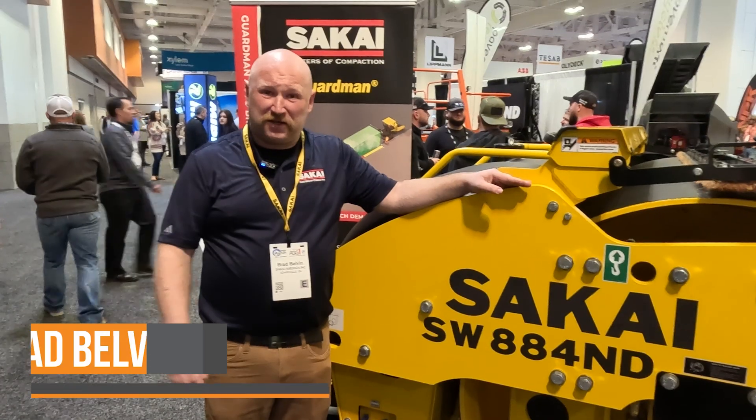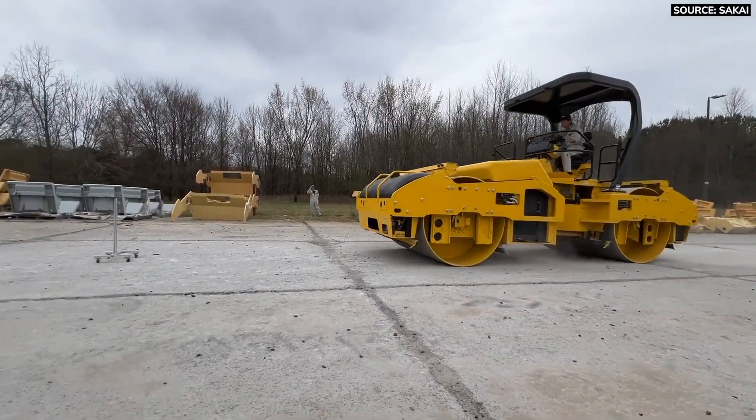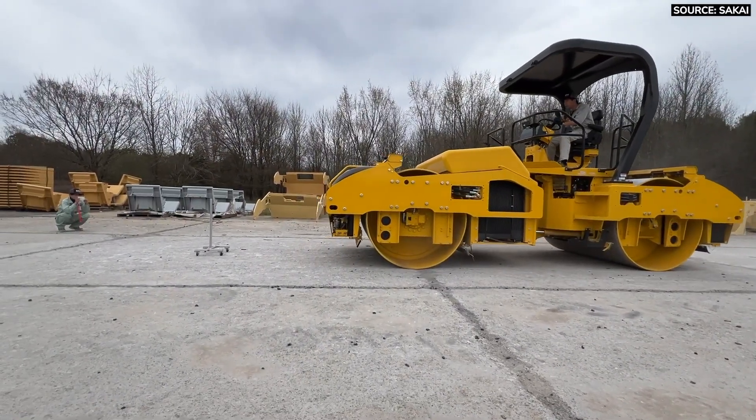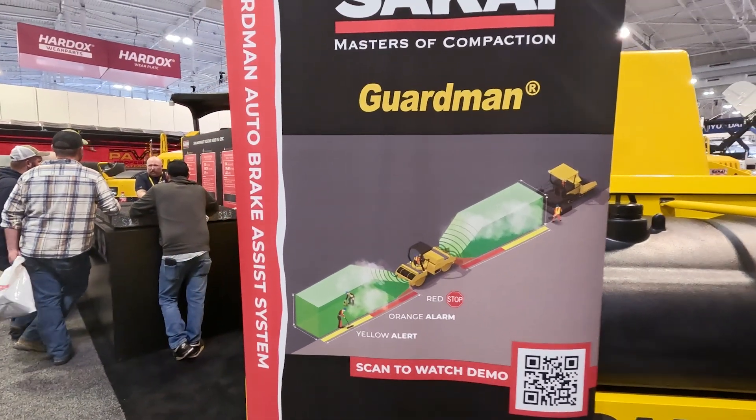My name is Brad Bellman, I'm the North American Sales Manager for Sakai America. I'm going to be talking about our SW884ND with our Auto Brake Assist System, which we call GuardMan. This is actually the first machine that we've built in the U.S. with the GuardMan technology.